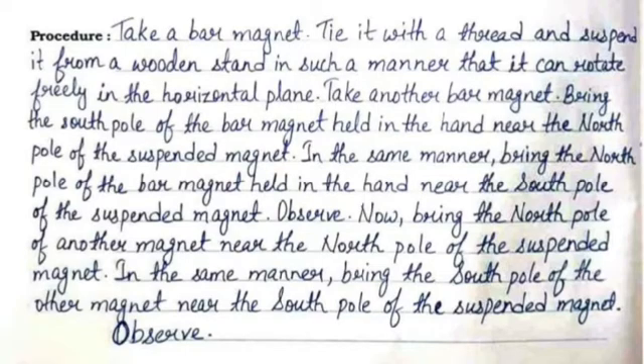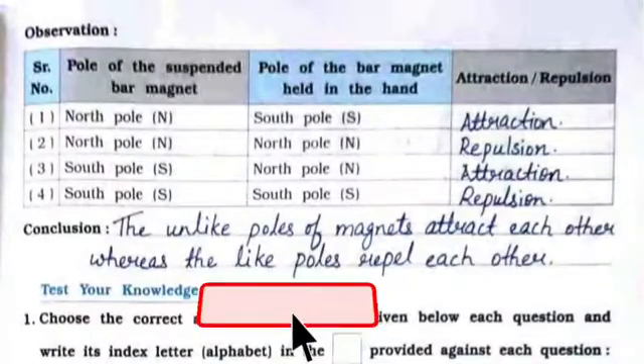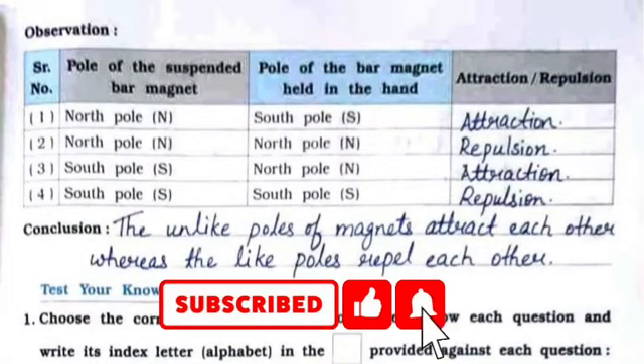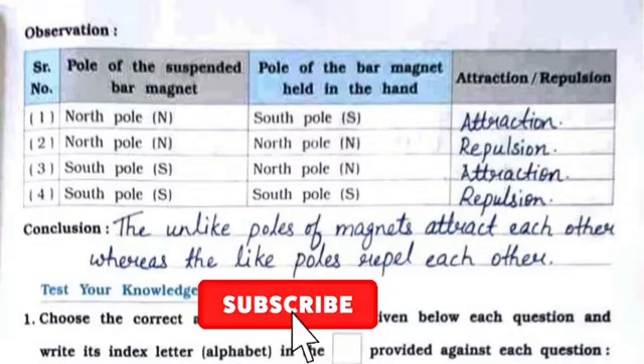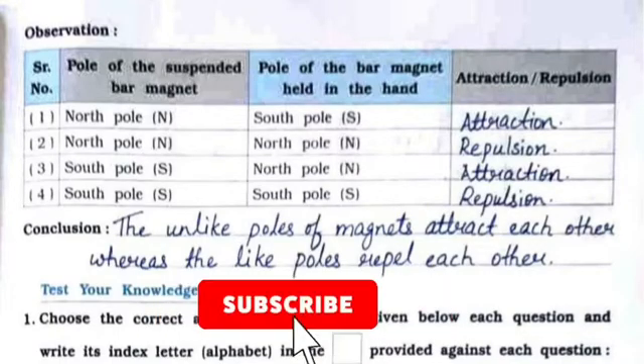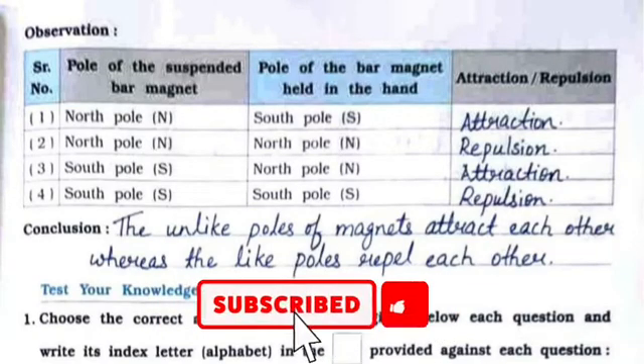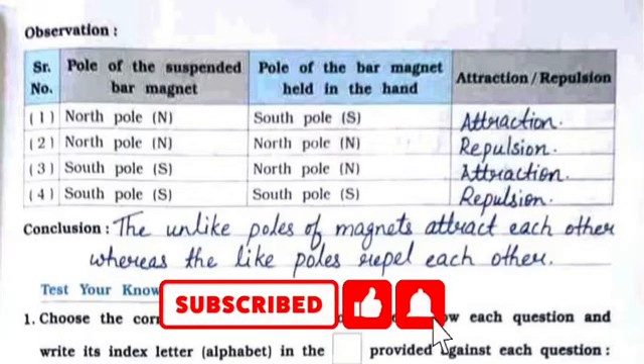Now bring the north pole of another magnet near the north pole of the suspended magnet. In the same manner, bring the south pole of the other magnet near the south pole of the suspended magnet and observe. In the observation table, the suspended magnet pole and the pole of the magnet held in the hand are already written — we just need to write whether it attracts or it repels.